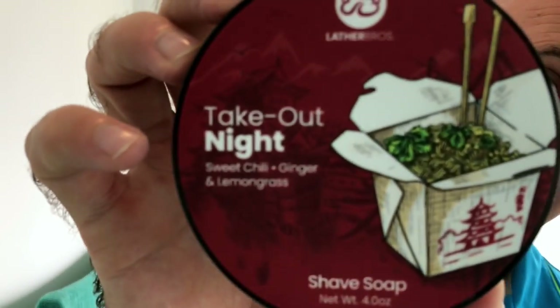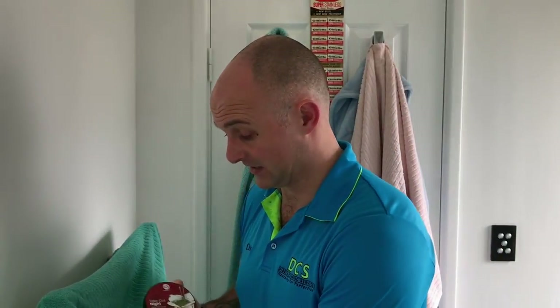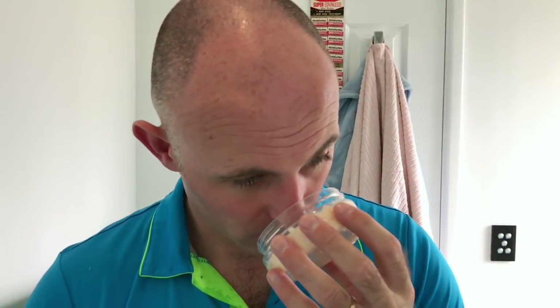Lather Bros soap is spot on. The soap for today was Takeout Night — a beautiful scent, really good scent strength, running about a seven. It stays the same through the whole shave. You can get that slight sweetness from the sweet chili, then the lemongrass and the ginger — you definitely get the ginger but it's not overpowering. You smell it the whole time you're using it. I've really enjoyed this shave.